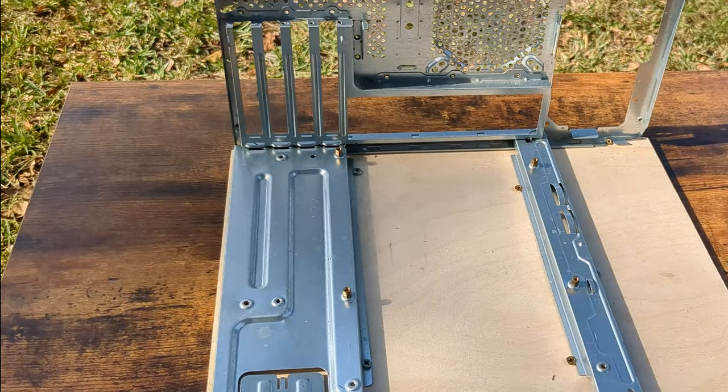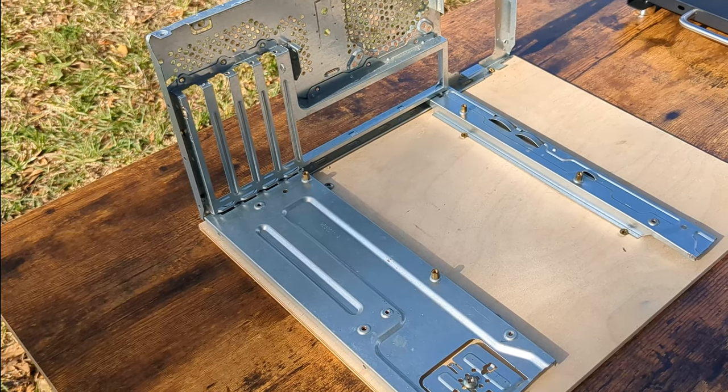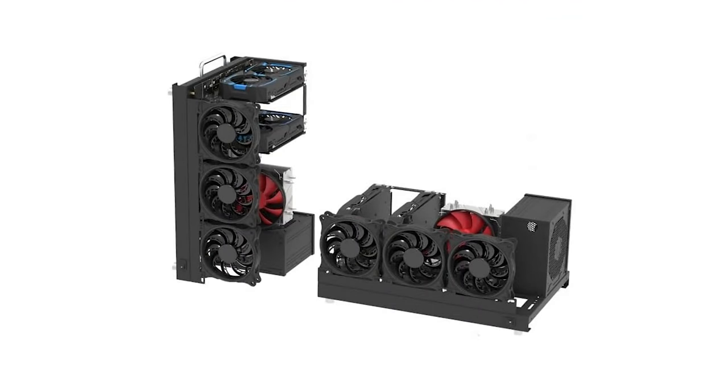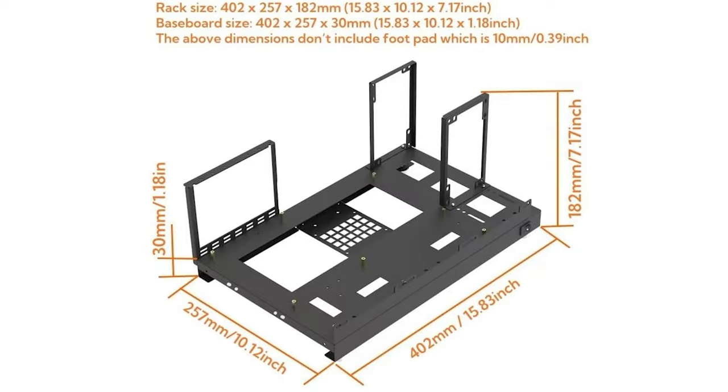I've been getting by with this DIY test bench I made out of an old PC case and a slice of pine. I figured it was time for an upgrade. I found this Yi Wenel test bench frame on Amazon for $50 and decided to go with it since it has a handle and can go vertical or lay flat.